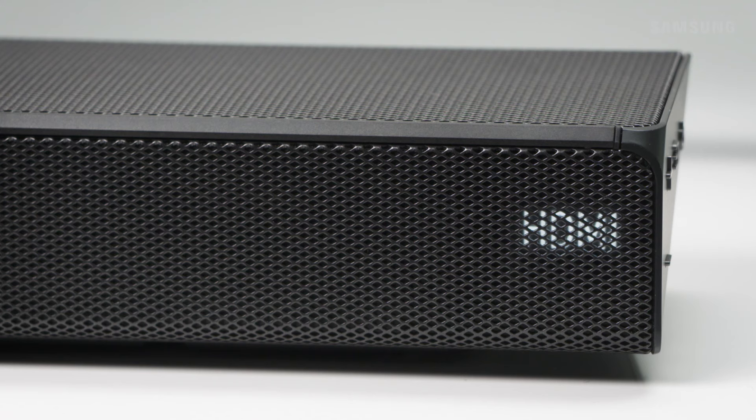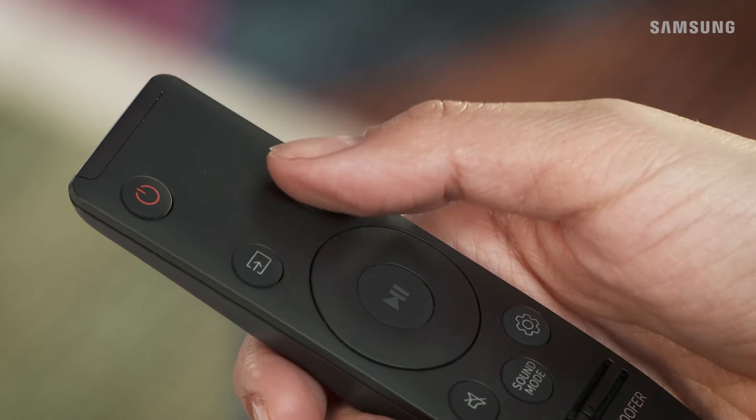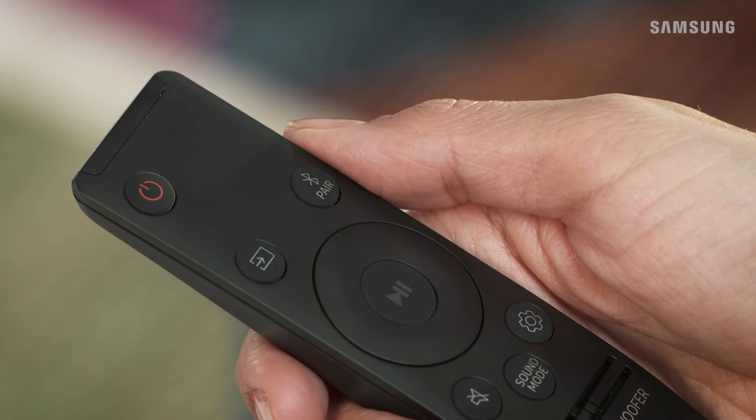Connect to your TV without the hassle of messy cables. Press Source to switch to BT and then press Pair on the remote to enter BT pairing mode.